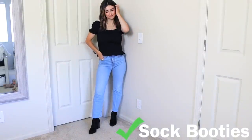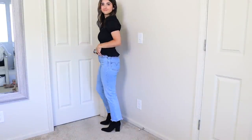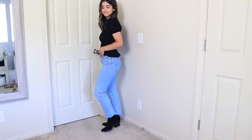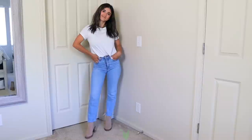That was a lot of don'ts for straight leg jeans — you may be thinking, what shoes do look good? I actually have a lot of options. One of my favorites to wear with straight leg jeans are sock booties, because they wrap tightly around your ankle. If your straight leg jean is a full length, it can completely cover the shoe around the ankle and I think you have a very stylish look.